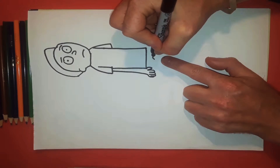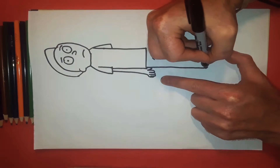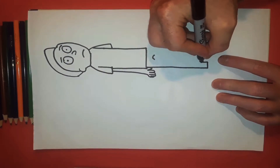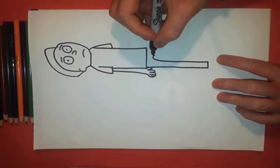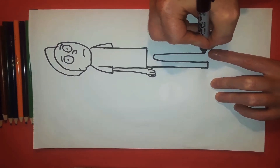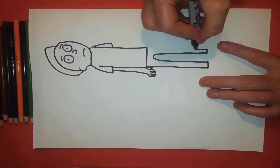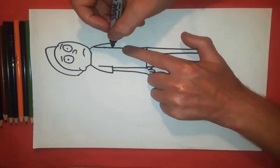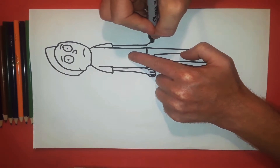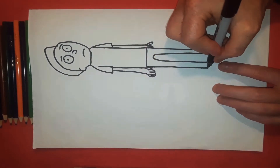Then we have a line that goes all the way down to about there, and then another line going down to about there, and then we square this off — these two points meet together. We're going to bring this arm down, and then we bring this other arm down with a line that goes down to there. The finger hides behind the body.